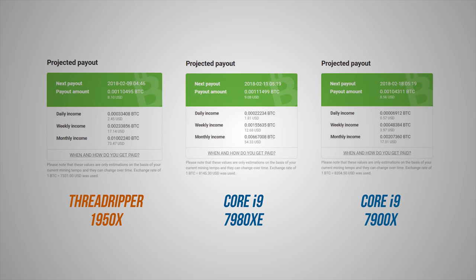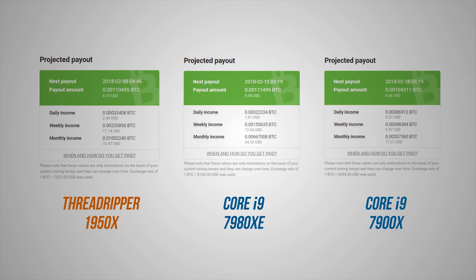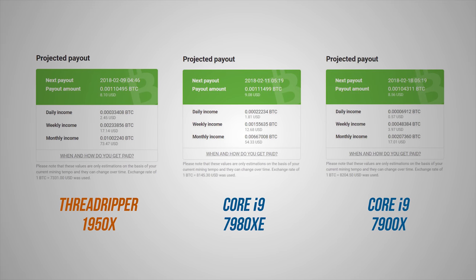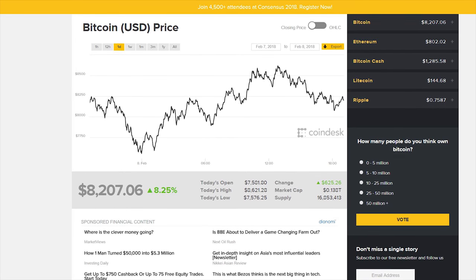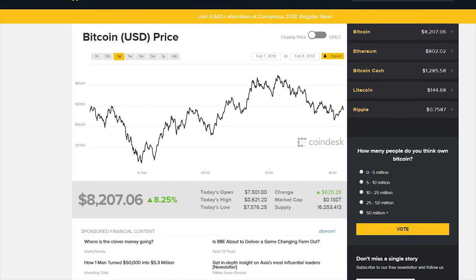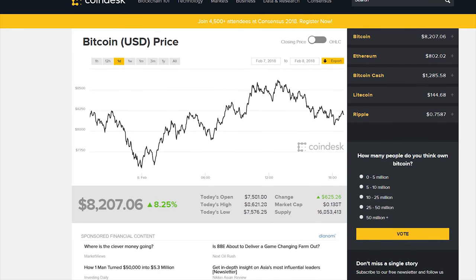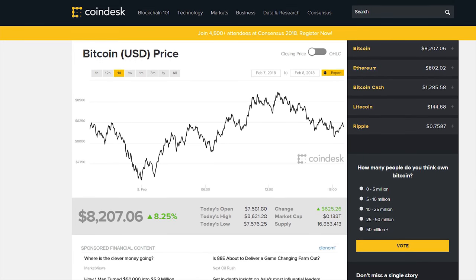NiceHash does a pretty good job projecting payout on a daily, weekly, and monthly basis. I took the payout average over about 2 hours per CPU and the results speak for themselves. I do have to warn you that the cryptocurrency market is highly volatile, so Bitcoin payout can vary depending on market conditions — sometimes you get paid more, other times you could be losing money depending on how large your running costs turn out.